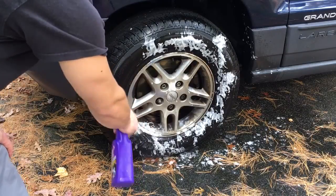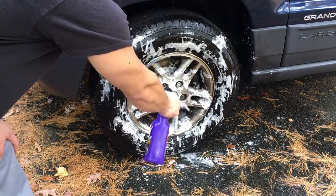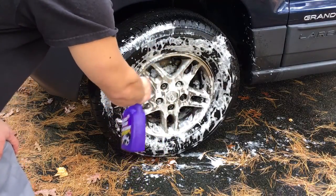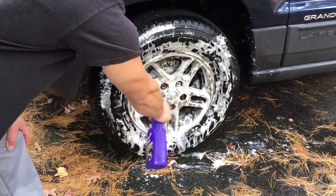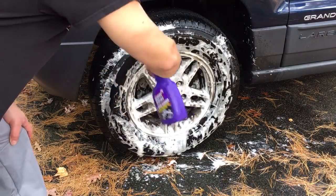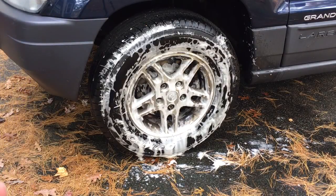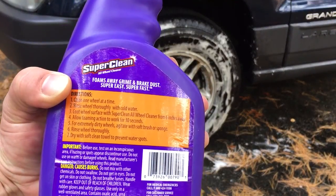You can hit the tires with it too. And you just want to let it set up — it says allow 30 seconds on the back of the label. So we'll let it set up for 30 seconds, and then we'll clean it off.